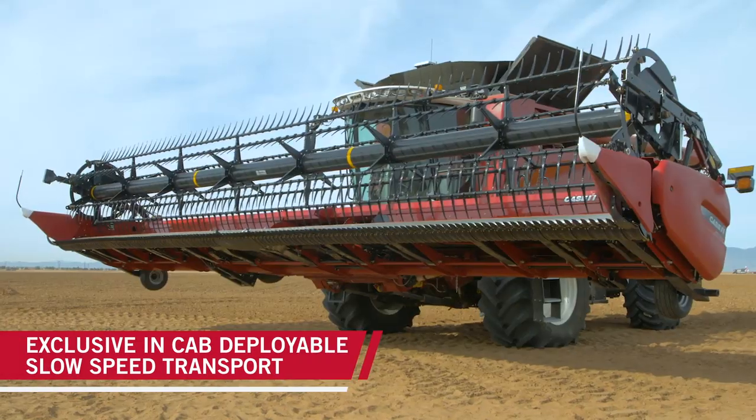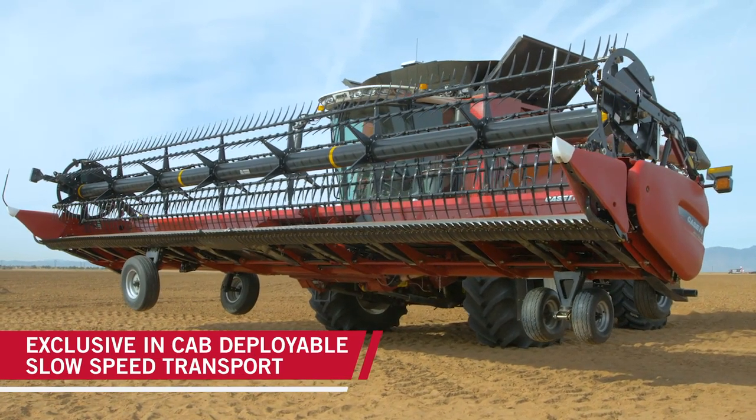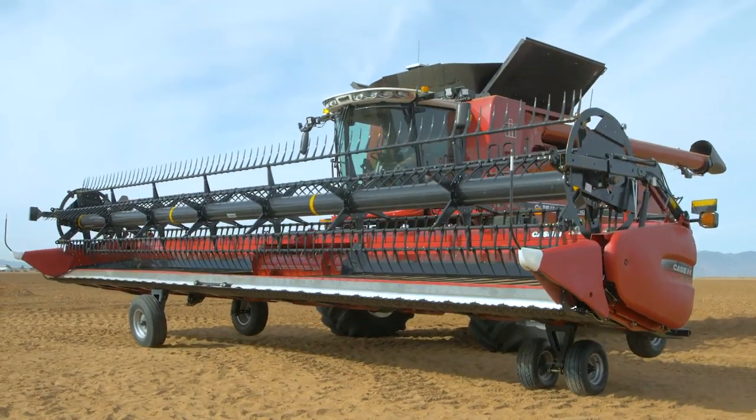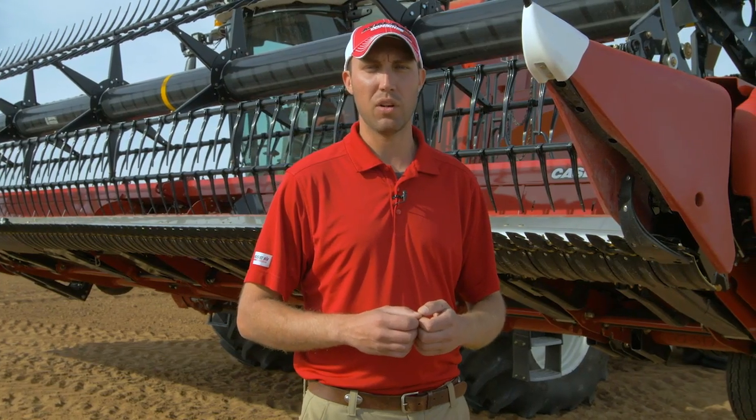Exclusive for the 3100 series draper headers is our in-cab deployable slow speed transport package. This allows me to simply and safely deploy the transportation package from inside the cab without the need for additional labor or equipment.